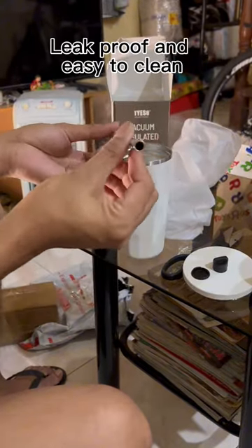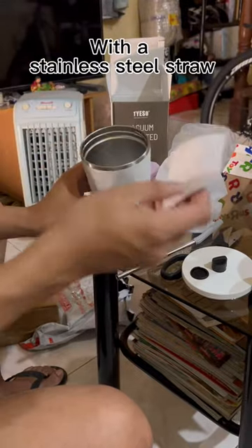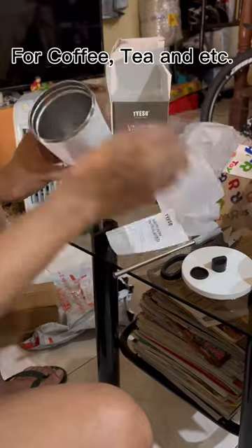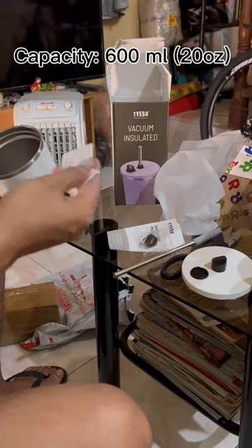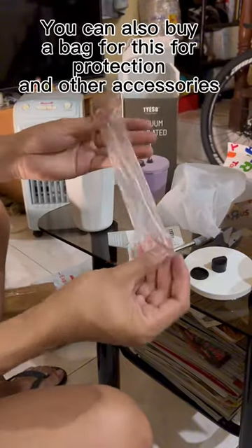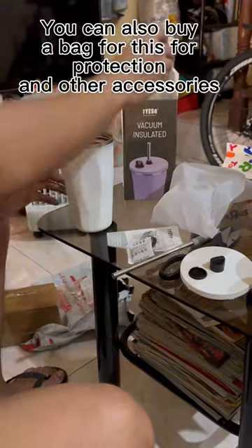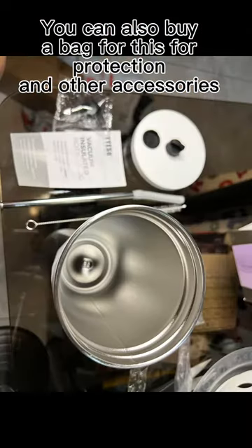Leak proof and easy to clean, with a stainless steel straw for coffee, tea, and more. Capacity: 600 milliliters, 20 ounces. You can also buy a bag for protection and other accessories.